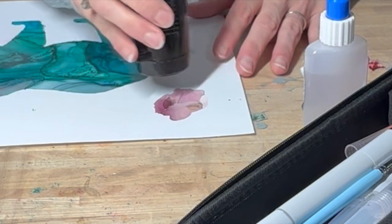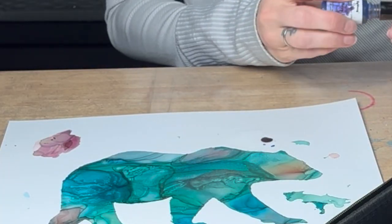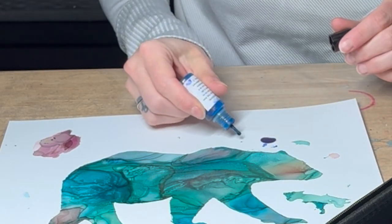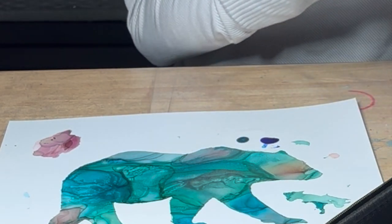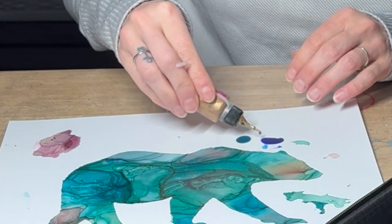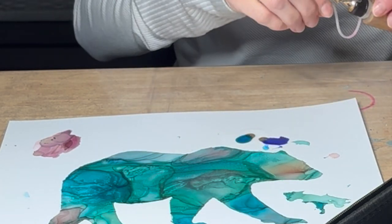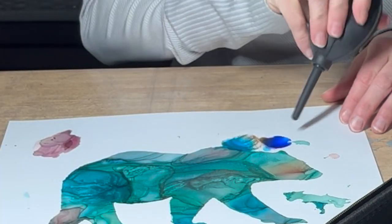I'm not going to show all the alcohol ink work in detail — I have other videos where I go into more detail on the alcohol ink itself. I really wanted to show you the process of how I decide which part to choose for my necklace and how I make the necklace, so I'll move forward to the more interesting part.